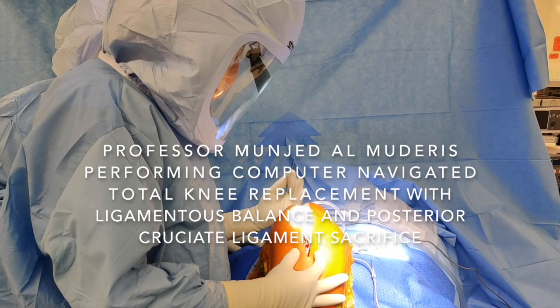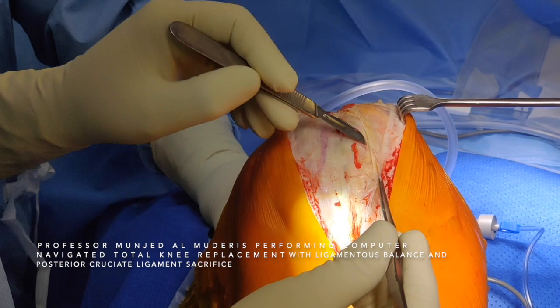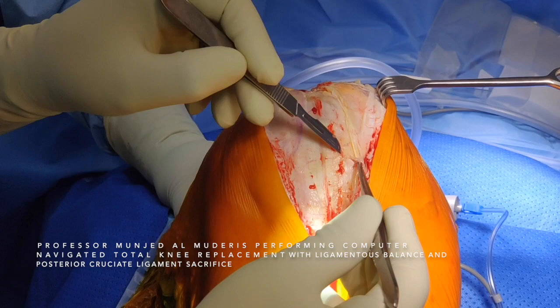I open the wound through the skin and the subcutaneous tissue. This layer is called the Colles' fascia. It's a very important layer. I take it off separately, as it can be used as a good layer to be repaired after closure.